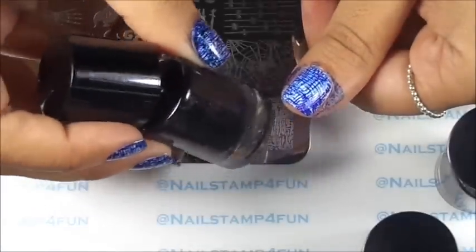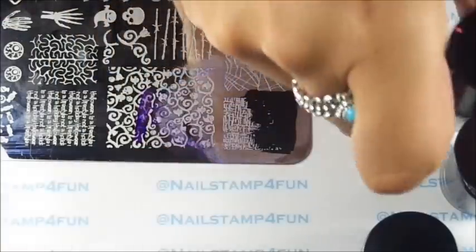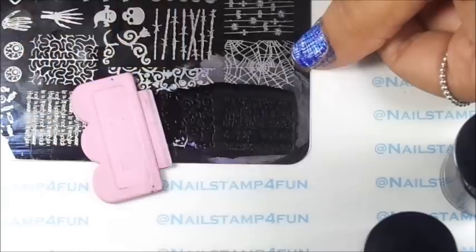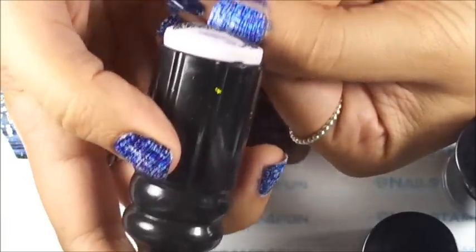Okay, now we're going to stamp with the last color, which is black. Gently swipe, pick up, and stamp as well.